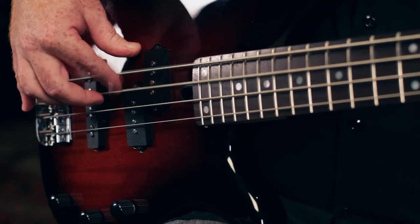Come check out the Yamaha RBX-170 bass at your local Guitar Center store or at GuitarCenter.com.